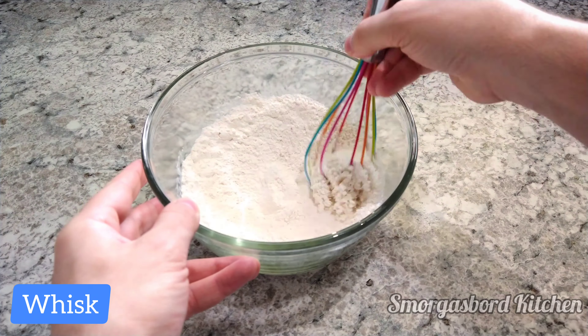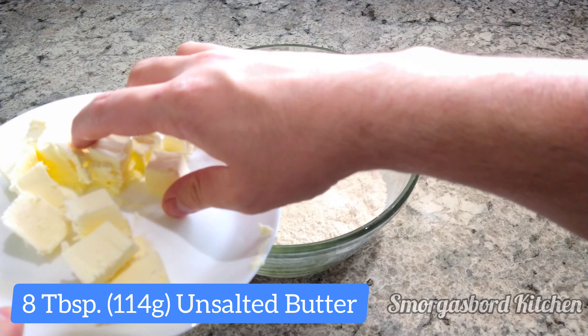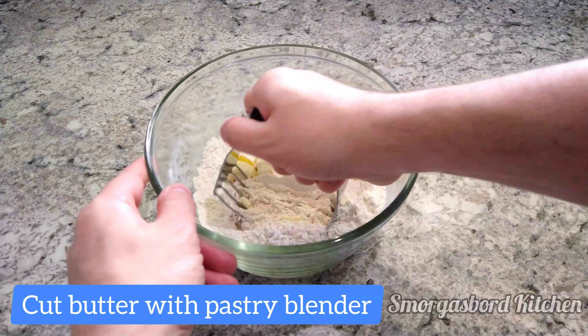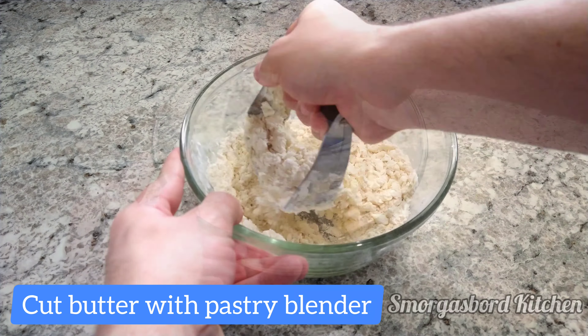We'll give this a whisk, then we'll add 8 tablespoons of cold, unsalted butter. To make the butter easier to work with in the next step, I slice it into small cubes. We'll cut the butter into the flour mixture with either a fork or a pastry blender until the mixture resembles small peas.